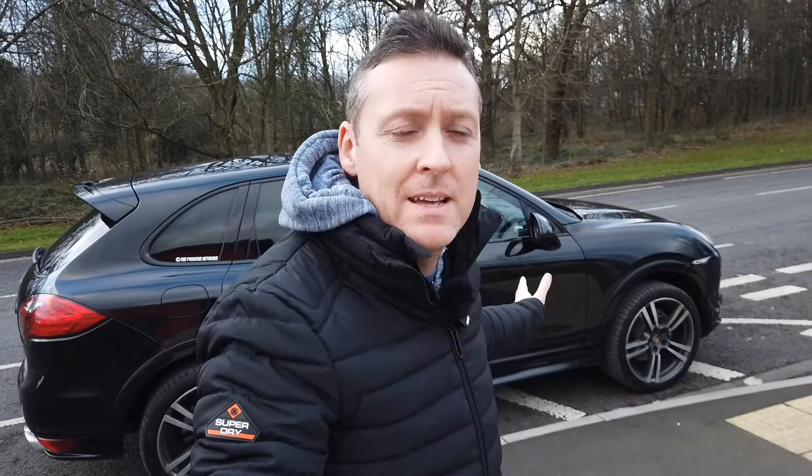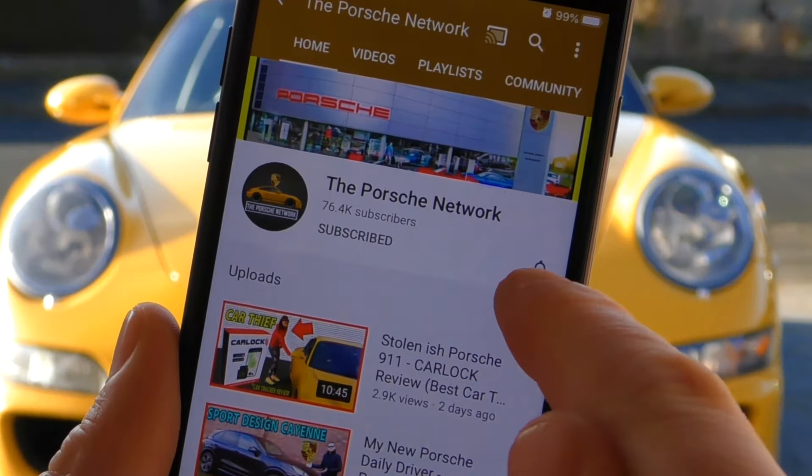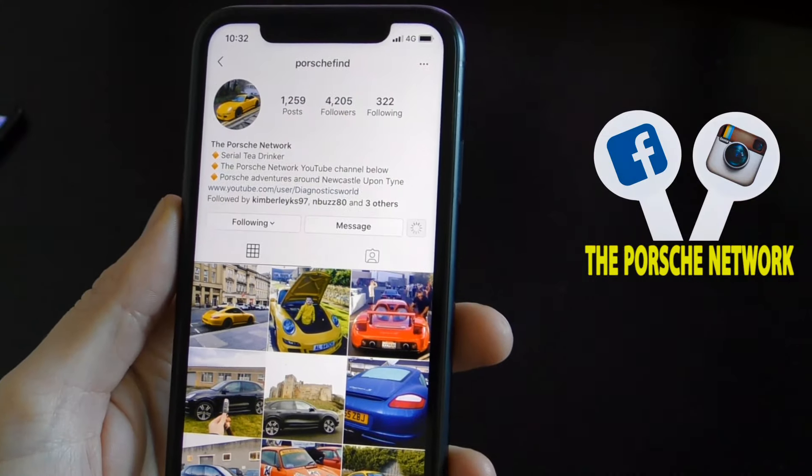That's about it for me and this Porsche Cayenne. If you want to see more Porsche hints, tips, reviews, and guides, I'd really appreciate it if you can hit that like button and subscribe. I post new Porsche videos every single week, and it'd be great to have you as a subscriber. Thanks for watching, and I'll see you on the next episode of the Porsche Network.